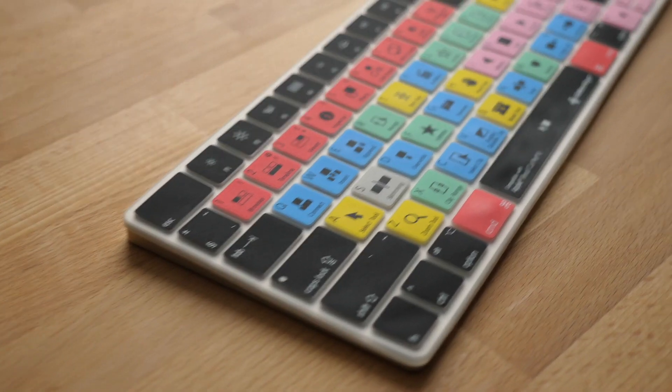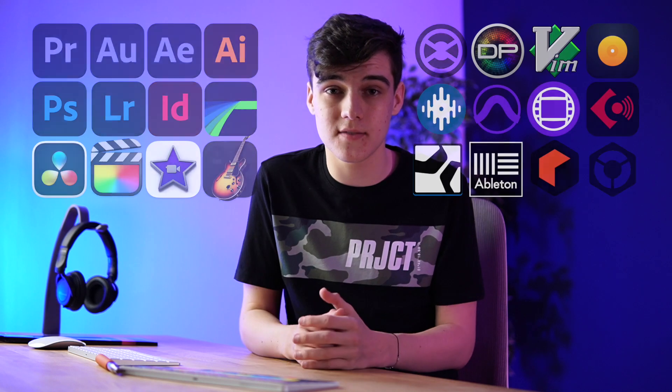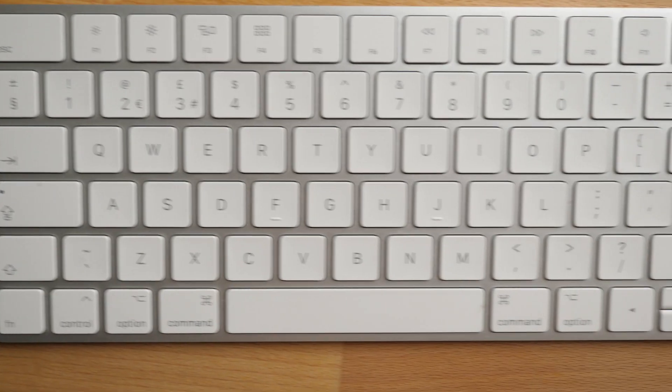I also got the Final Cut Pro keyboard as this is what I use to edit my videos. I also want to point out that Editors Keys make keyboards for tons of other softwares — both video, audio, and graphics — so let me know what software you use in the comments below. Both of these covers are for the 2016 Apple Magic keyboards, but they also have different ranges and options depending on what keyboard you use.